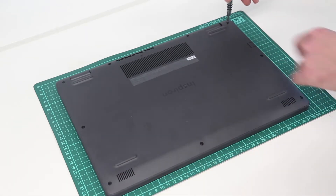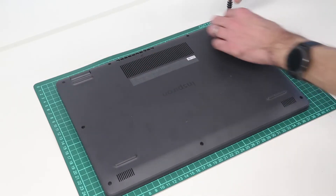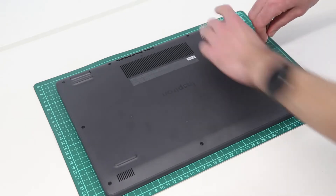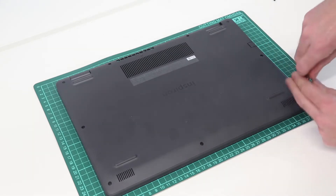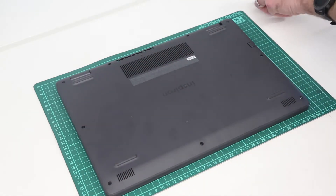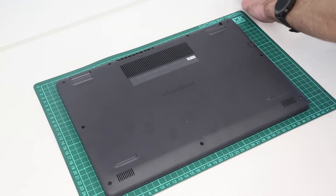We are starting by removing the base. This is a Phillips 0-size screwdriver bit. The two screws in the top corners are larger screws and are retained in the chassis, whereas the rest are removed. All the screws on this system are exposed and just around the base — there should be none hidden below any stickers or so on.